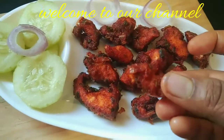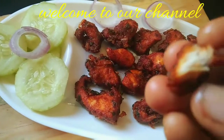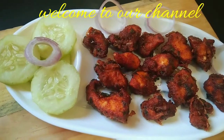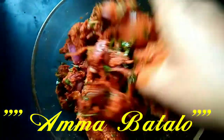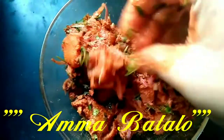Onion Chicken — this is a very easy recipe because it is very tasty for you to try and eat. It is very easy to prepare. It is very easy and very tasty. So welcome back to our channel.